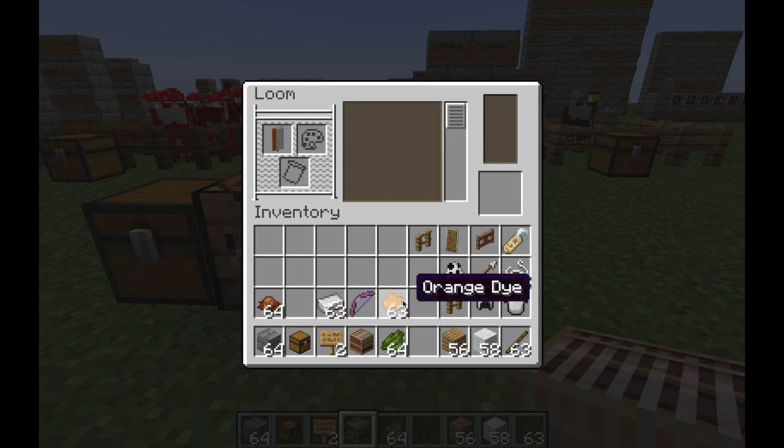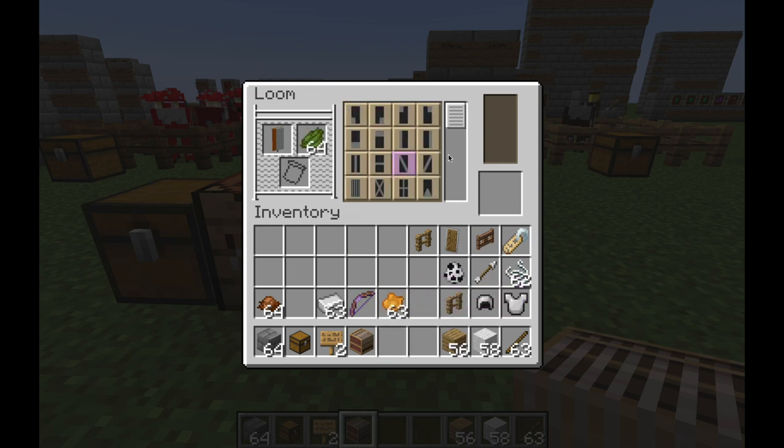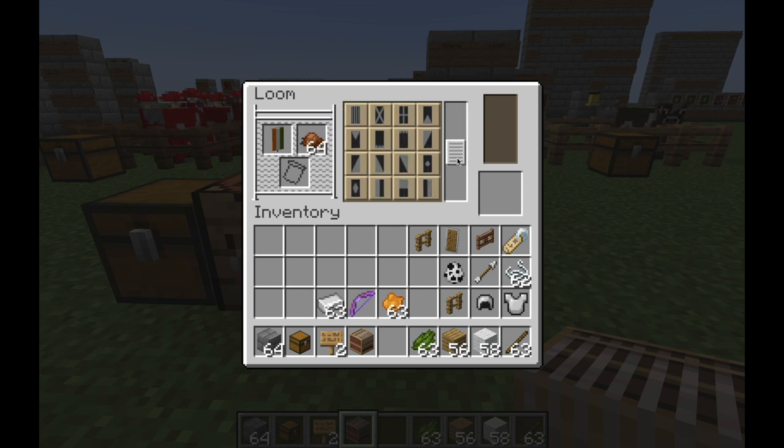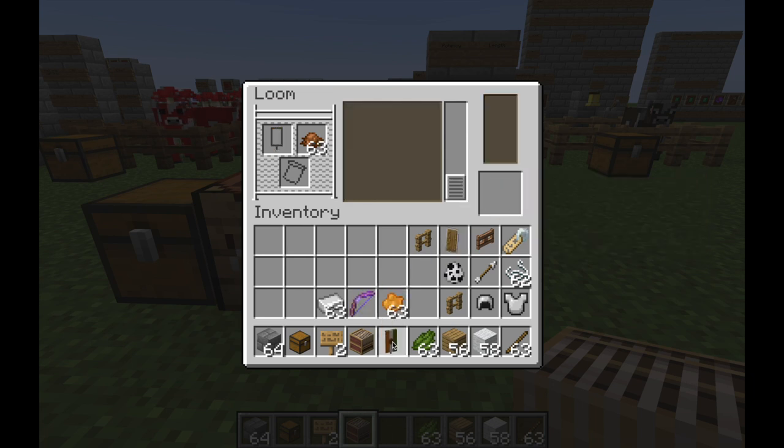I can put it back in and choose to add something else on there. I'll add that pattern there — it's a bit Irish-looking but it's close enough. There we go, that'll be the end result.